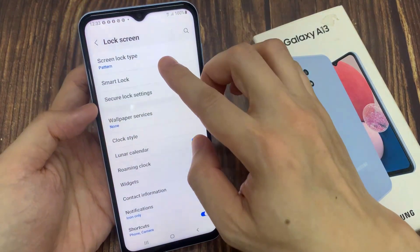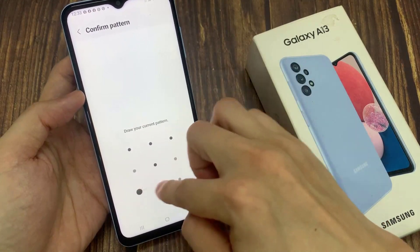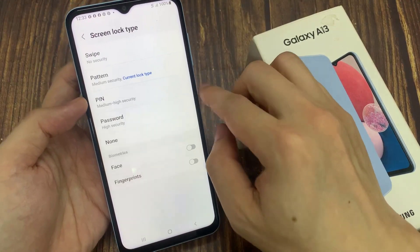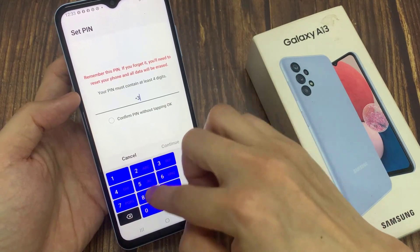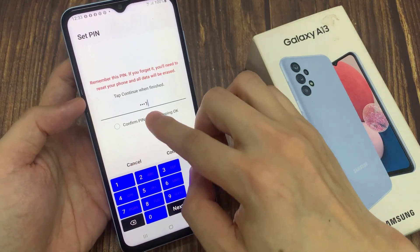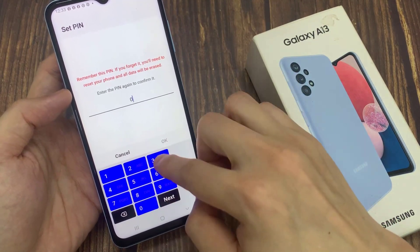If I go back into settings and then go into lock screen, in here you can see my lock screen now requires me to put in a pattern lock to unlock it. In here, we can set a PIN if you want to use a PIN. You can put in the PIN, and you can also choose to confirm the PIN without tapping OK. Then tap on continue.